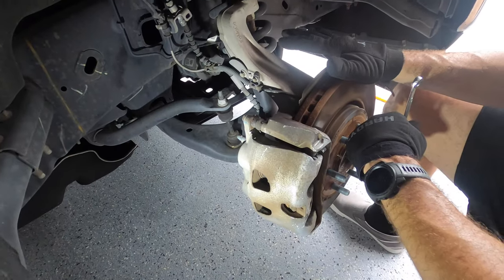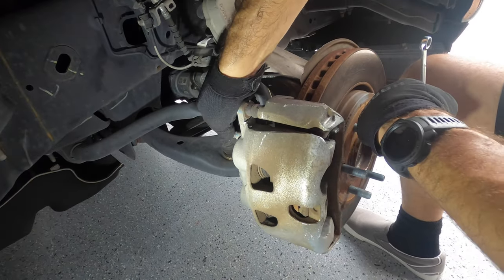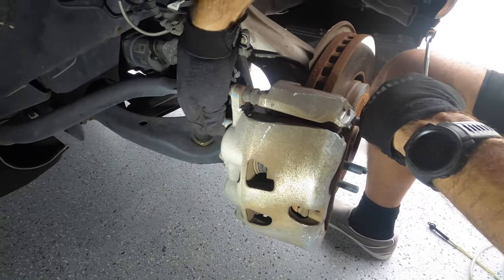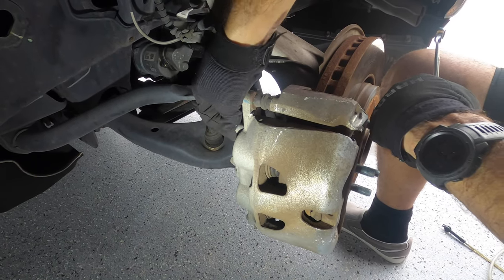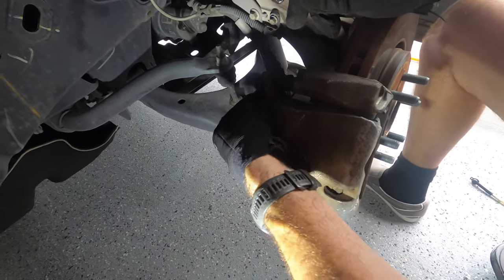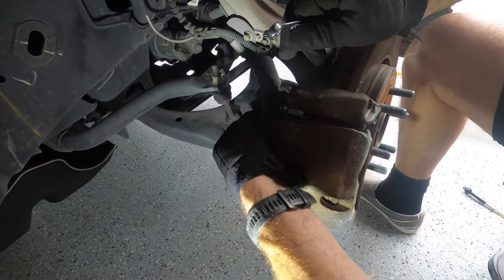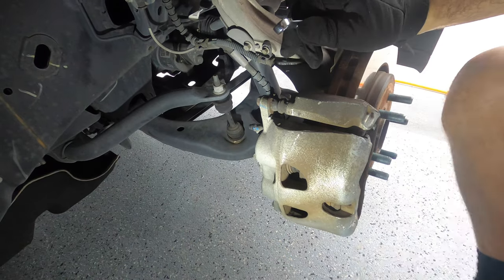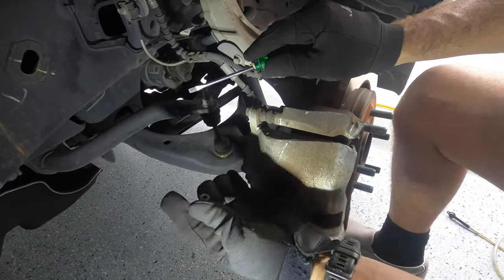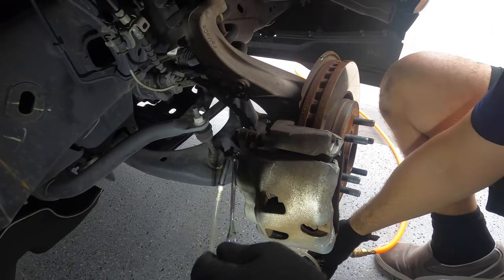Now we're on the front passenger wheel. The dust cap is on the back as you can see. It's hard to get off because it's been there for four years. I don't want to use a screwdriver — okay, I'm going to go get the screwdriver. Probably has never been off. Let's get this show going.